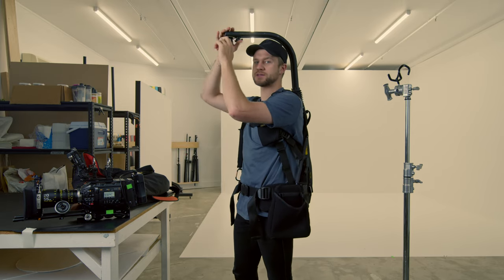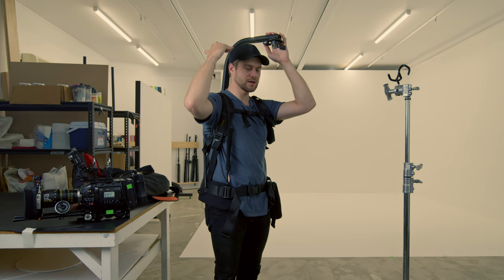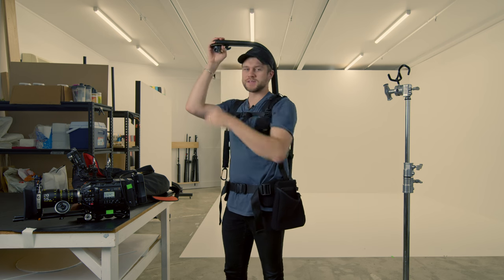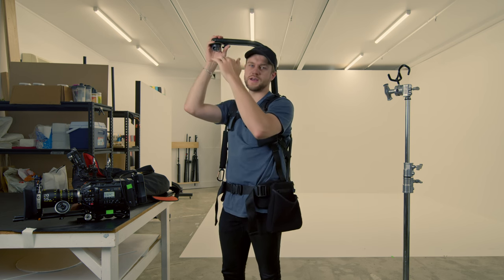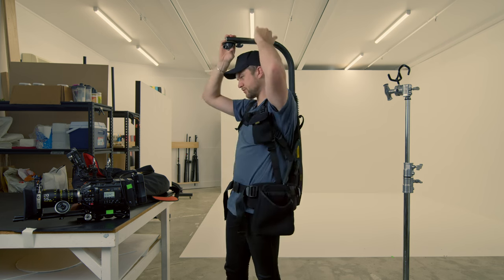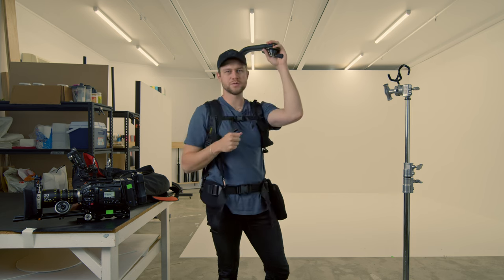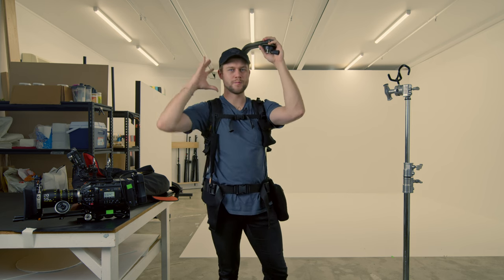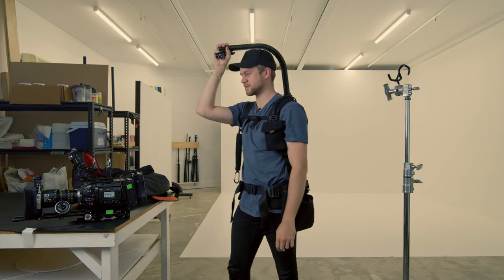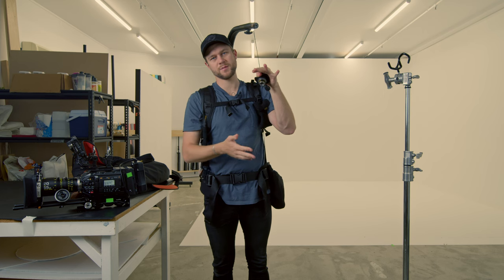What we have is a boom arm that swings out in front of your head. This boom arm can be raised or lowered depending on the type of work you want to do. I like to have it quite close to my head because I'm 6'3 and this height is plenty for the majority of shots. If you're shorter you can raise it up. Having the boom arm close to your head also means you're more aware of it when moving through doorways and tight spaces.